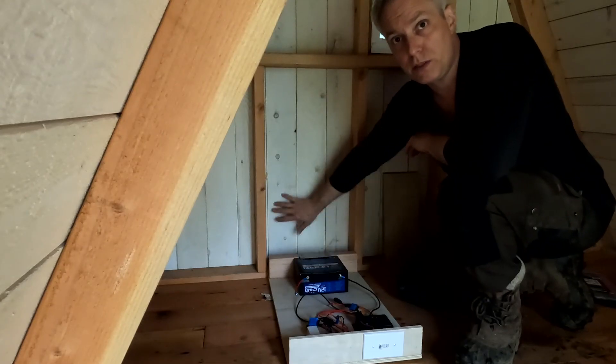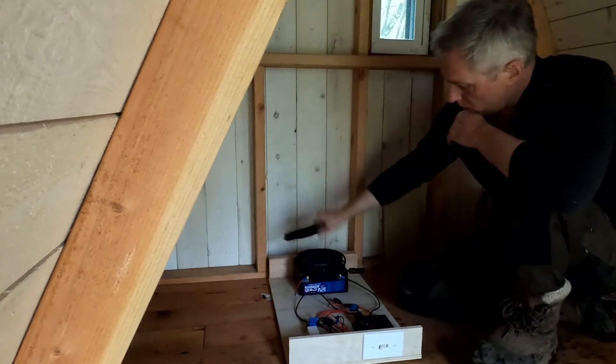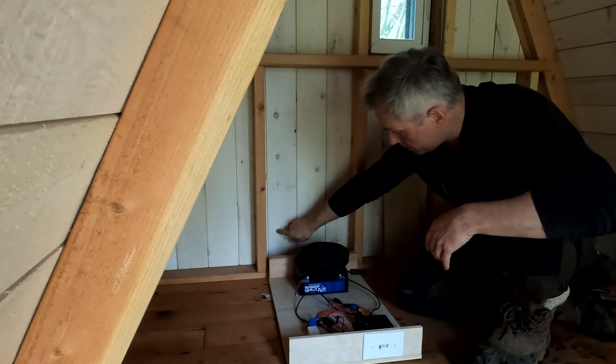Power from the solar panels needs to get to here — these big fat cables through this wall to the outside and then up to the roof. So I'm going to drill a hole around here.